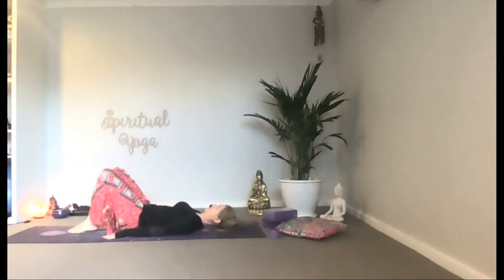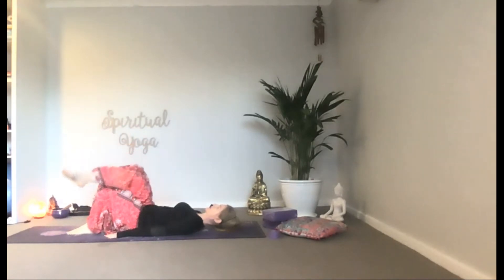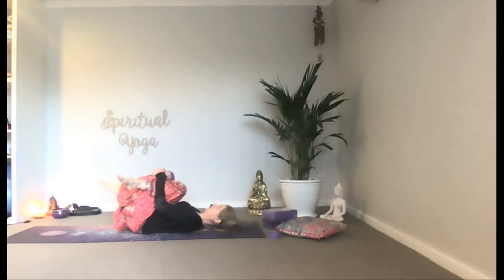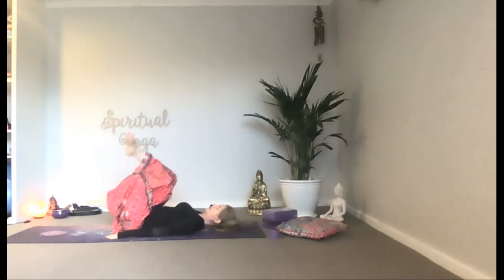This decompresses the pressure in your lower back and sciatic nerve, opens the hips, and stretches the top leg and glutes.